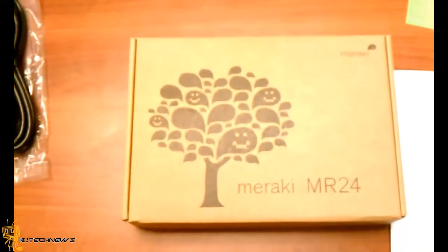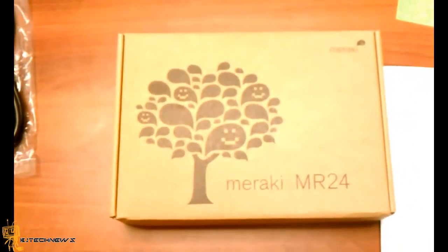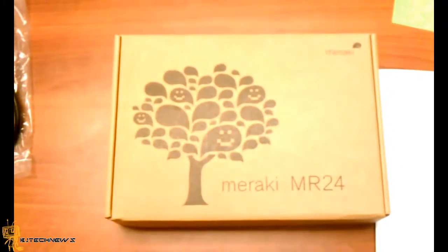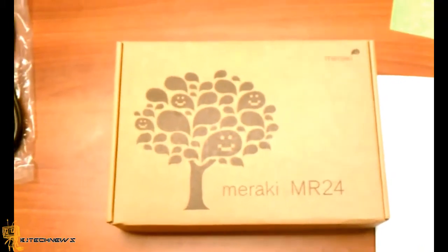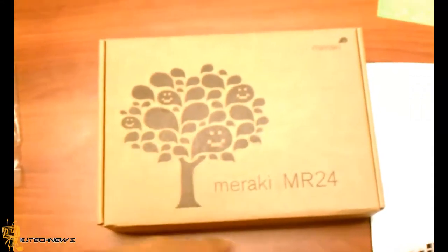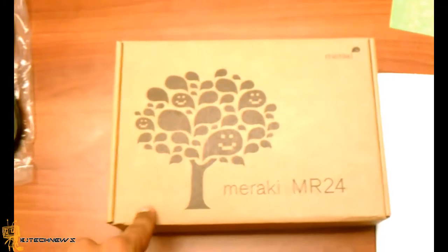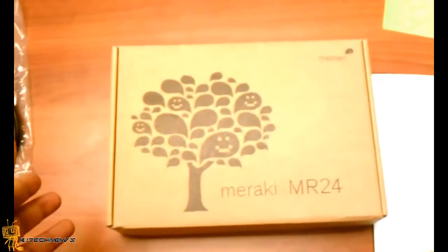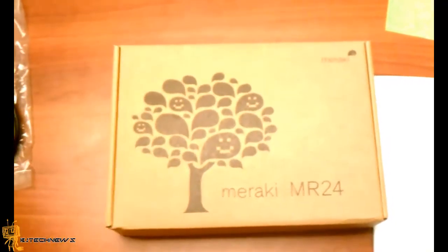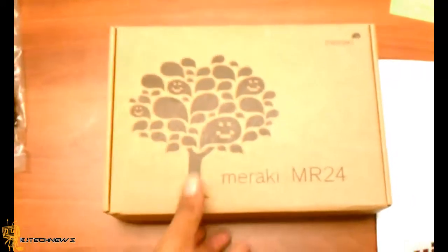The difference between other access points like Aruba and Cisco is that you need a controller. The controller retail price is about $2,000 to $3,000. Meraki actually eliminates the controller and just gives you the access point, and the access point is connected to a cloud controller on one of their host data centers, and you're good to go.